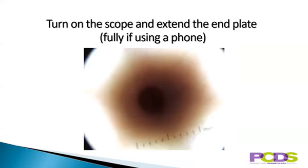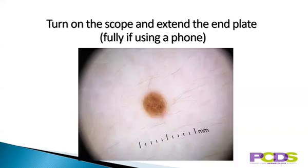Turn on the scope and extend the end plate fully if you're using a phone. If you don't extend the end plate, you'll get shadows like this — just extend the end plate to get rid of them. When using a camera, you ideally need to focus the scope first, but for a phone camera, it's best to simply fully extend the end plate.